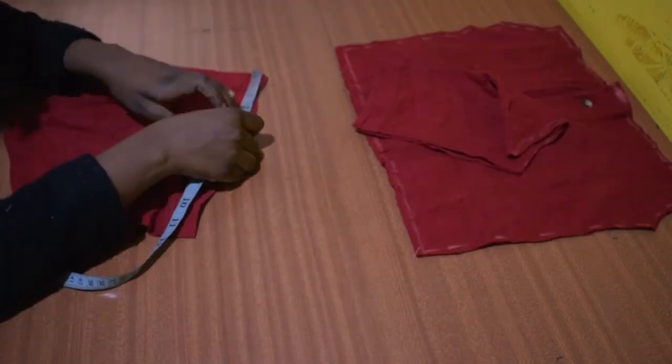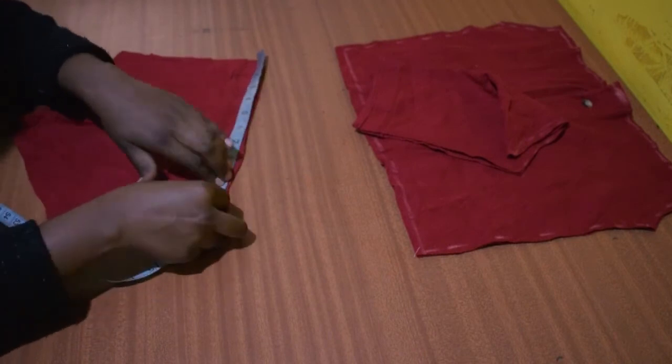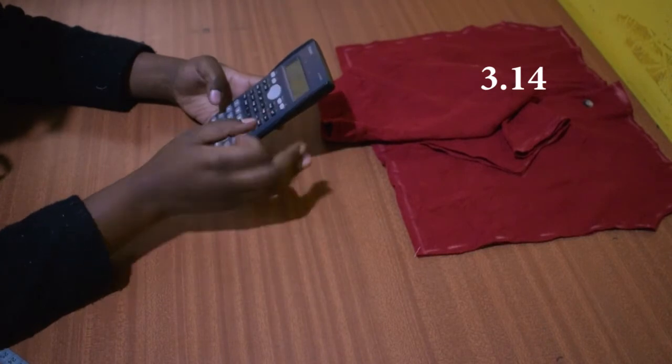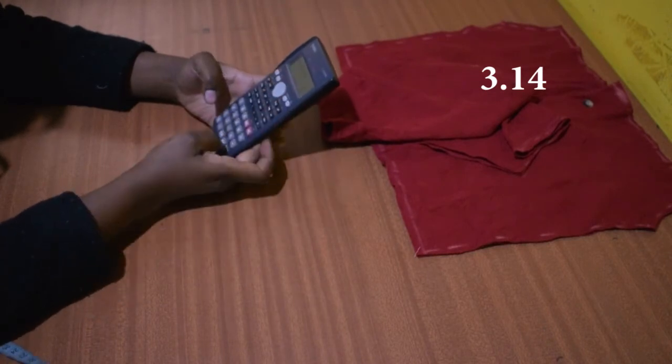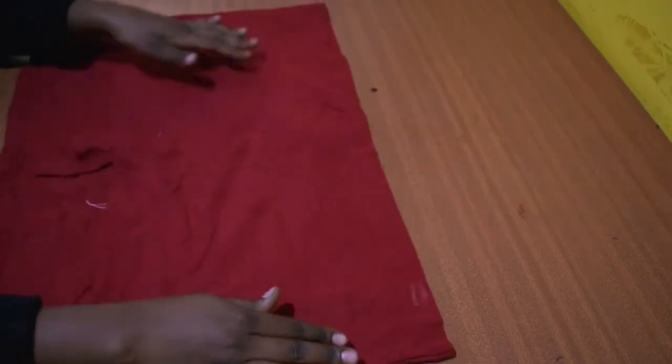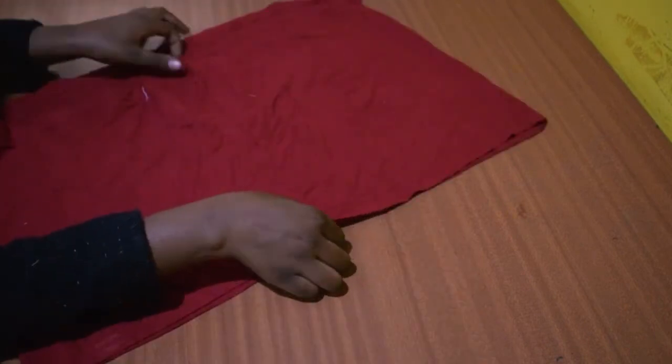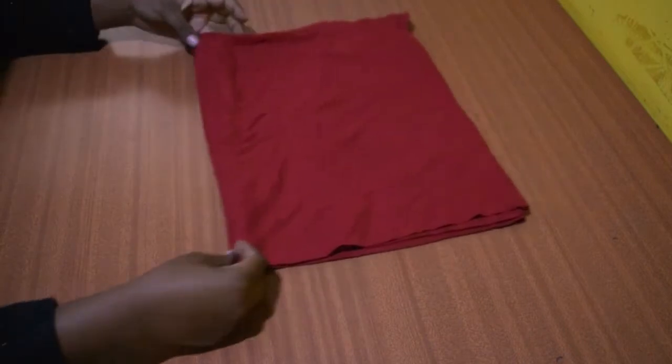Open the sleeve and measure the bottom. Then take that measurement and divide it by 3.14 — what you get is the radius, and it will help us in cutting the half-circle sleeve. Take the bottom piece we cut from the polo shirt in the beginning and fold it in half.